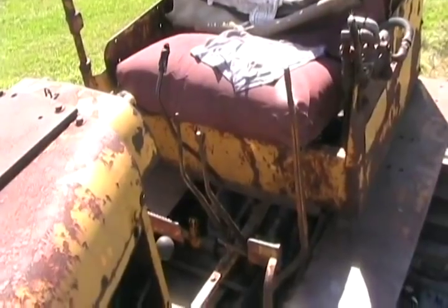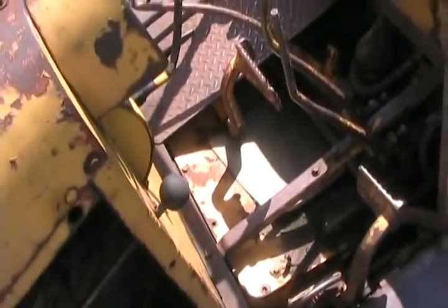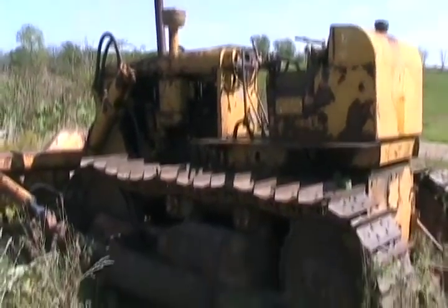Eventually Dresser went bankrupt or sold out, and another company bought the company that made machines like this. This dozer is kind of unique compared to modern dozers because it has a manual clutch — a big flywheel, pressure plate, and clutch disc just like a car but really big, manually engaged by pulling on this lever. You leave it in neutral when not using it, otherwise the disc rusts to the pressure plate and you can't put it in gear. Modern dozers have a torque converter, which is smoother but very expensive when it wears out. I've changed the clutch on this twice, and you can reline the old metal plate to make a new clutch disc.